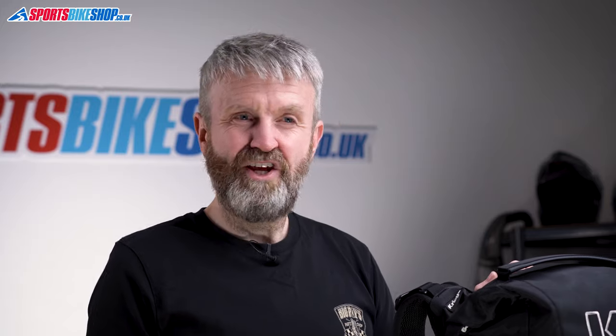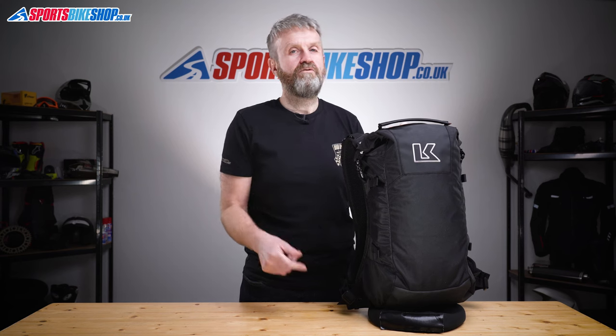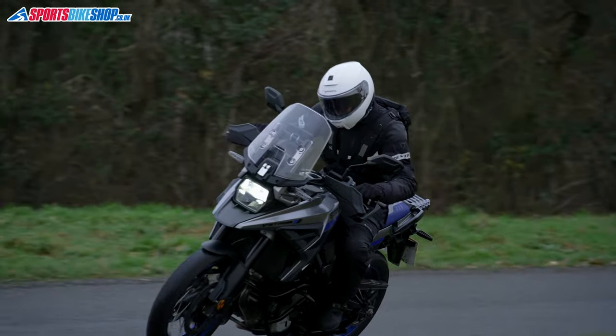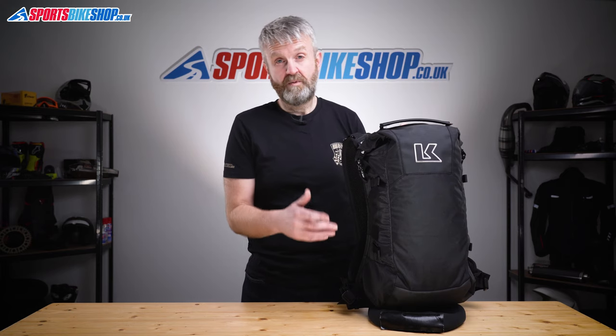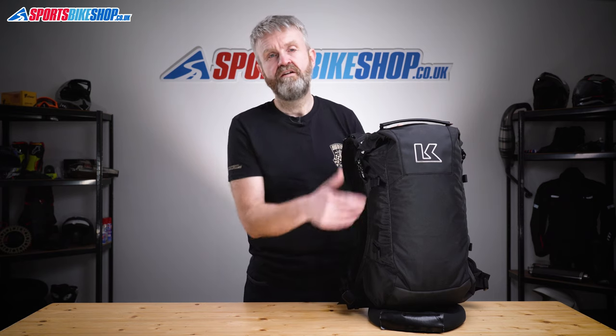If you think you might want to carry a bit more clobber sometimes — even if it's only occasionally — it might be worth stretching a little bit further to get Krieger's R22. That bag's about £15 more than this one at the moment and it has an extra 6 litres of space. There are also adjusters on the side so you can compress it to a smaller size, making it a little more versatile for not a lot of extra money. We're putting up a link to our review of the R22 on screen now.